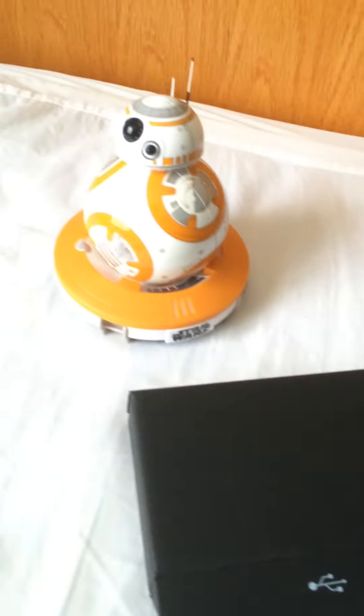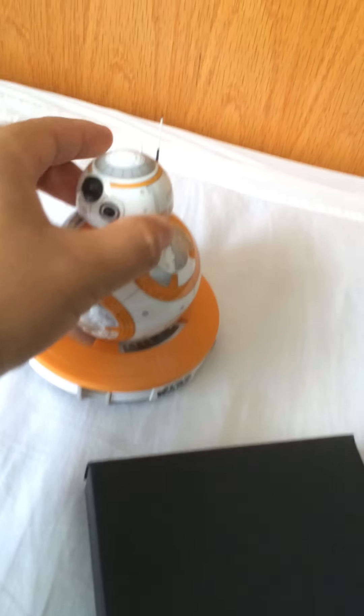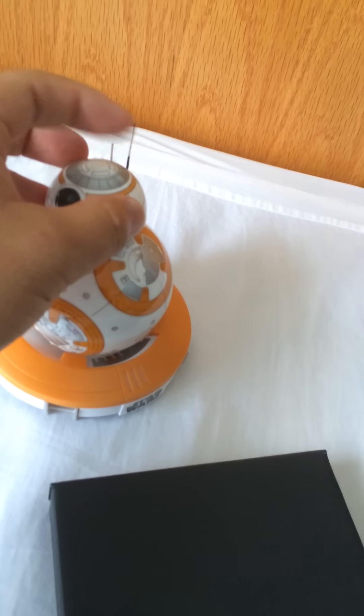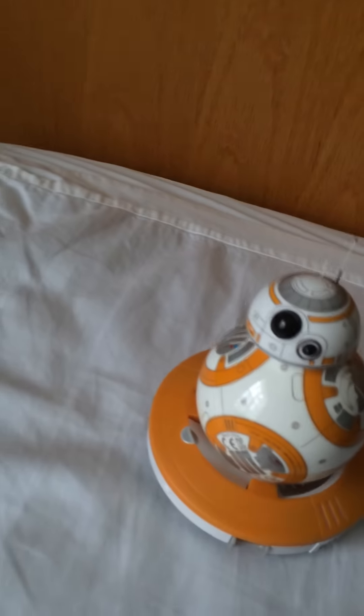I hope you guys enjoyed this little unboxing video with my little BB-8. Quick thing — these little antennas, they seem to be a little bit flimsy at first. I don't know how long it's gonna last, but we'll see.